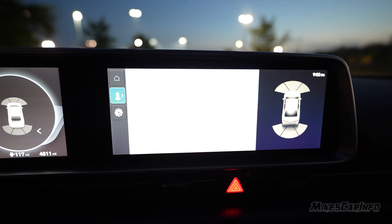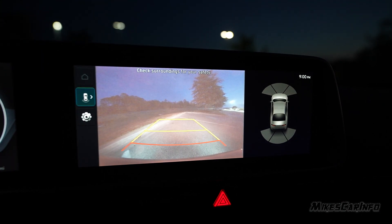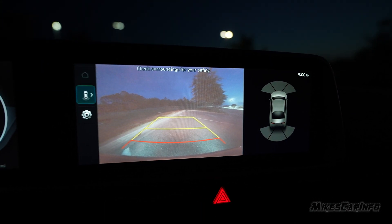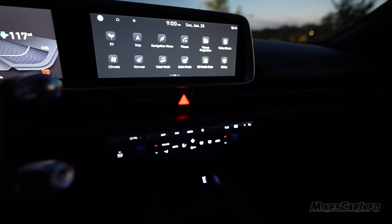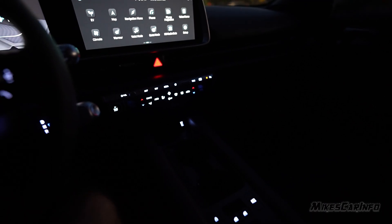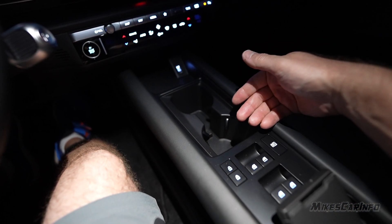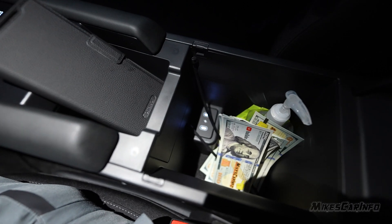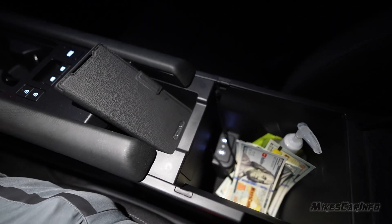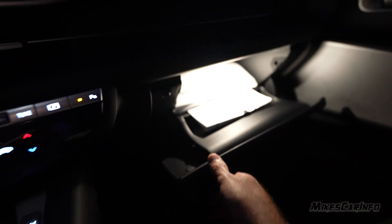Putting it in reverse, the backup camera is very bright — too bright on the camera but you can see pretty well. In the center console area, there's a backlit USB port; cup holders are dark, and the compartment is completely dark without interior lights on — only the two USB-C charge ports are illuminated. The glove compartment has a really nice bright light, which is great since it's a big, useful glove compartment.